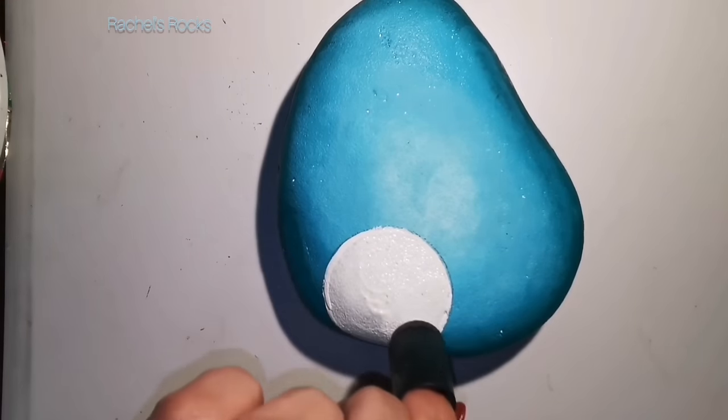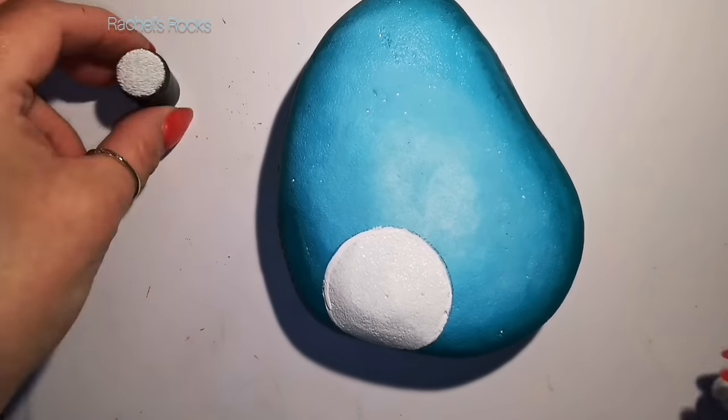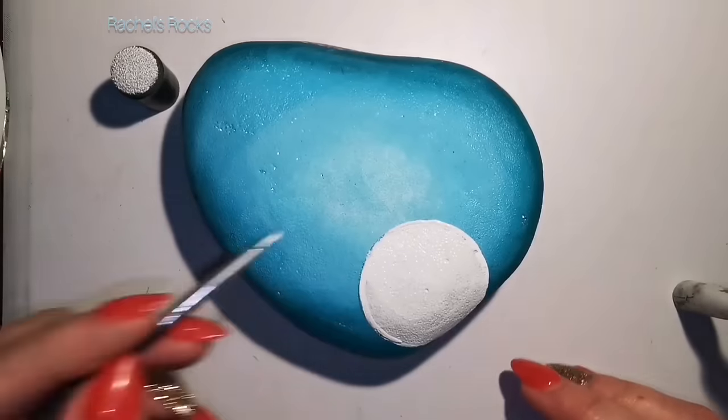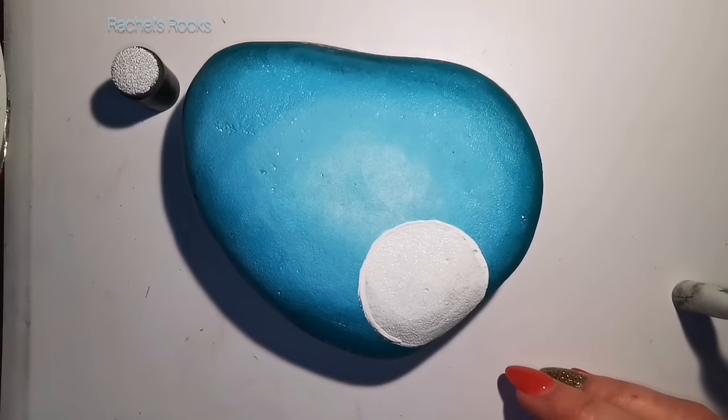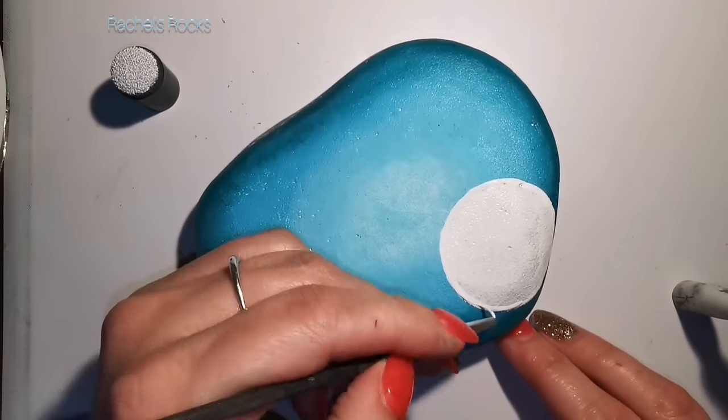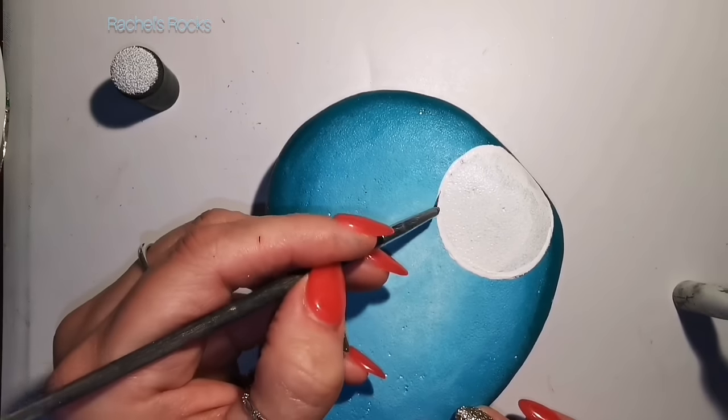You have to be patient because I am not patient when it comes to my paint drying. It depends — if I'm blending, I don't want it to dry too fast, but if I'm waiting to do something else, I want it to dry fast. You know what I mean.